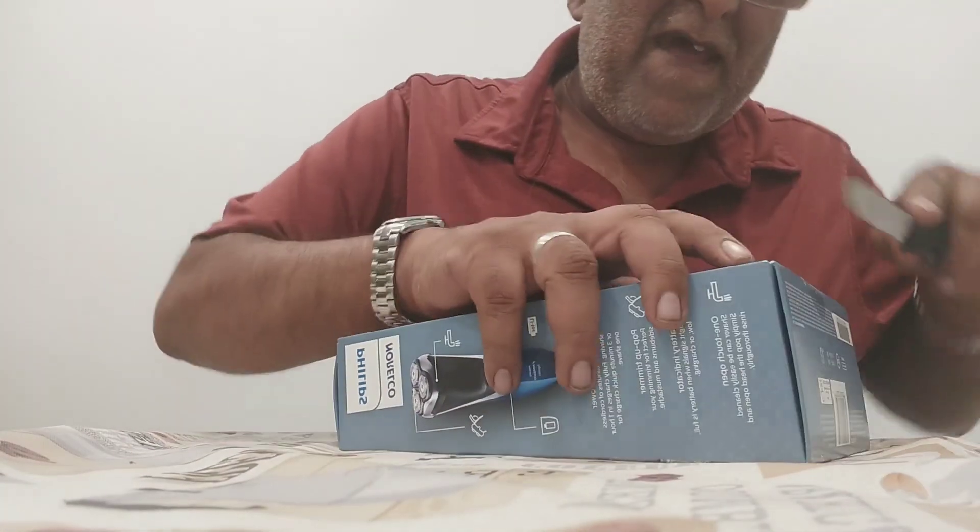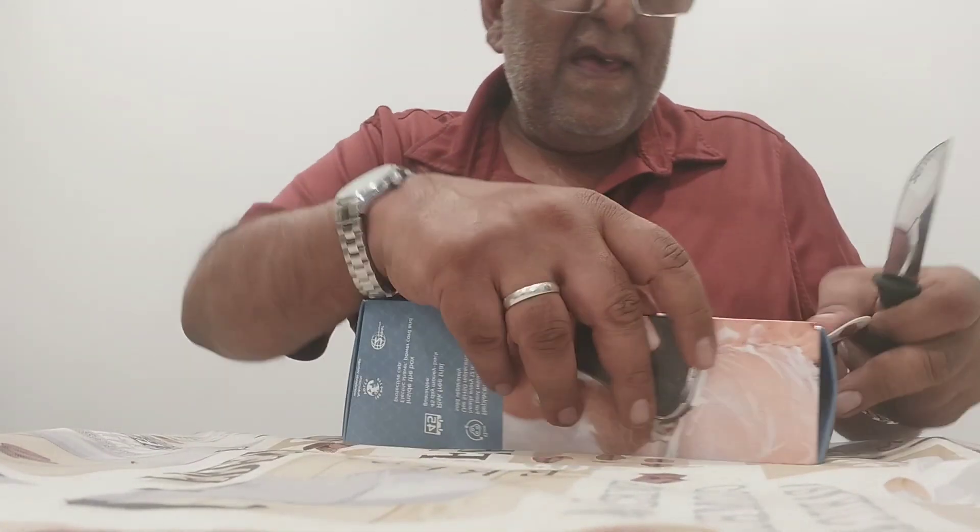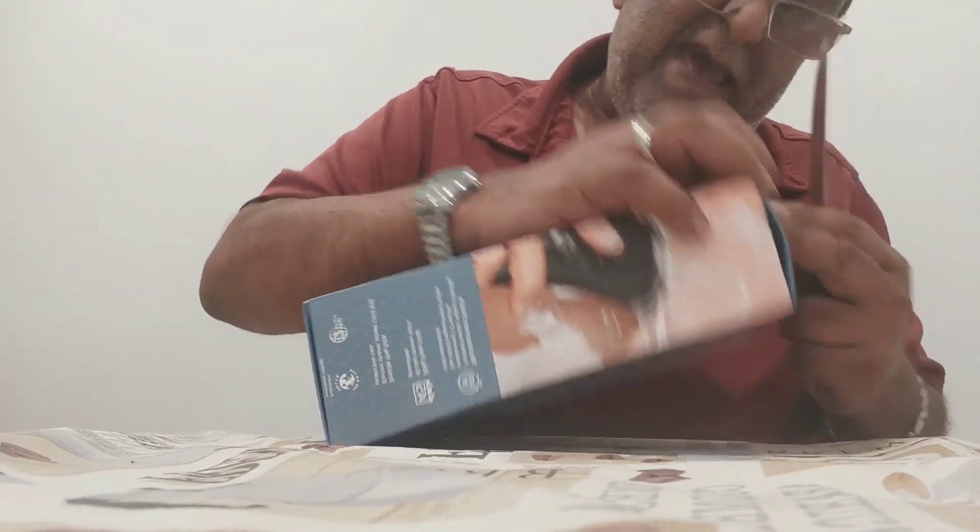Just to let you know, I have not been sponsored for this video by Philips or anyone else — this is solely for my own personal use. Now let's open this bad boy up.